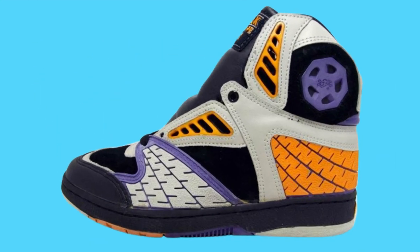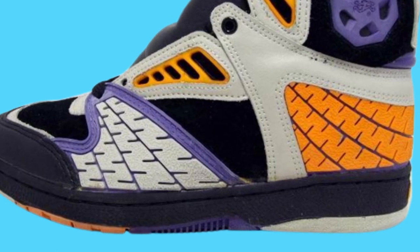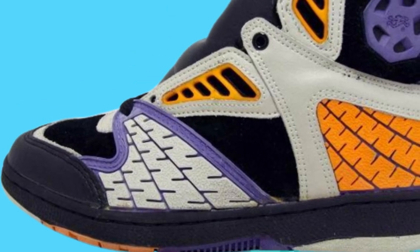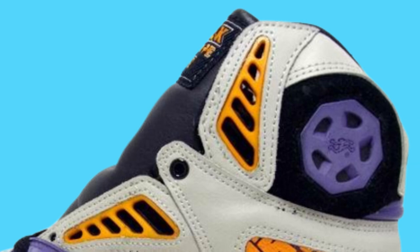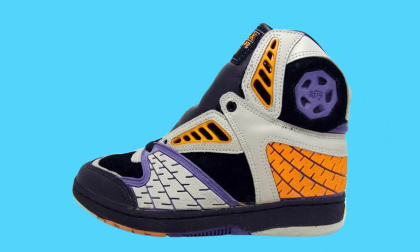Next is the Airwalk Velocity. I had these in a different colorway. The shoe was on some Mad Max survival vibes — heavy as hell, stiff as a brick, so much fake leather, so much rubber and plastic. Airwalk was on another level with their paneling and flare, not to mention the height of these beasts. It's out of control. If you drop these from a plane they would destroy a city. That's how heavy these things are. No joke.